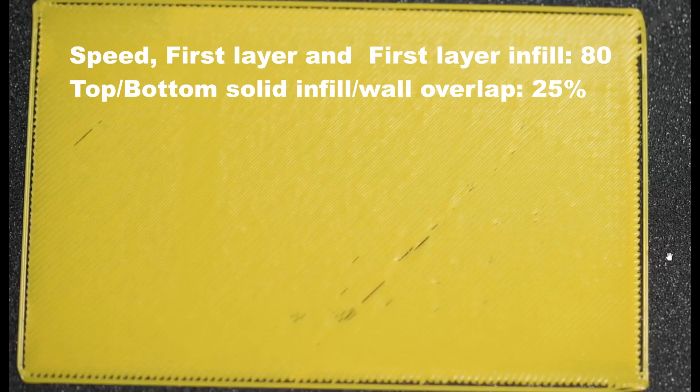Here is the next test print. The speed remains the same at 80 mm per second for the first layer and first layer infill, but the overlap is reduced back to 25%, which is the default. The infill laying and outer wall seem a little better, but the overlapping is not good at all. It doesn't have enough time — because of the high speed — to stick to the outer wall.